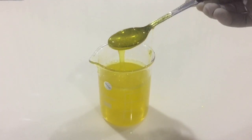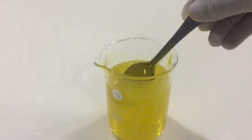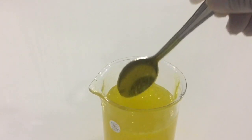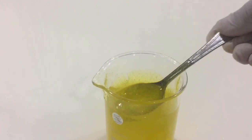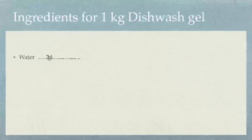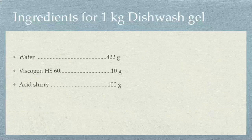This is what the liquid detergent is going to look like once it is ready. Look how thick it is.